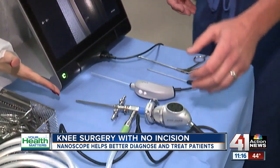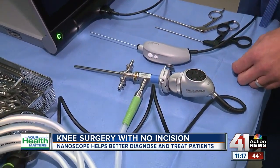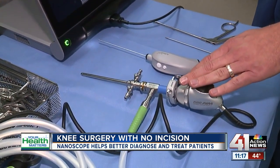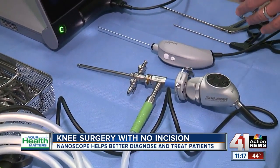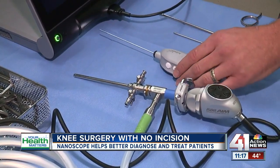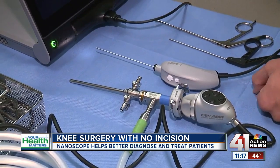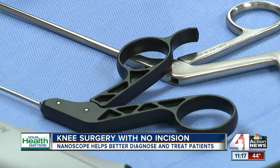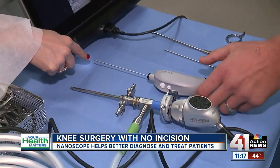So this is our standard arthroscope that we use for most of our sports medicine cases, whether it's meniscus, shoulder scope, rotator cuff repair — these are the standard equipment we use for all those procedures, including ACL. You can see the size of the construct. And then this is the new technology, which is literally about the size of a needle, so we can effectively do a lot of simple, straightforward, standard arthroscopic surgeries without making an incision.